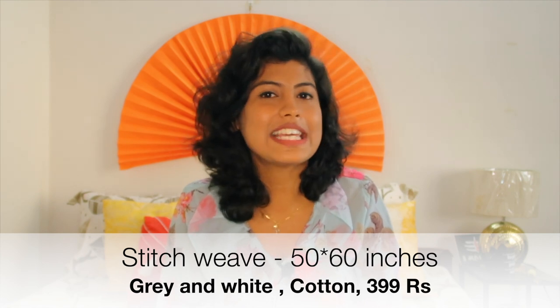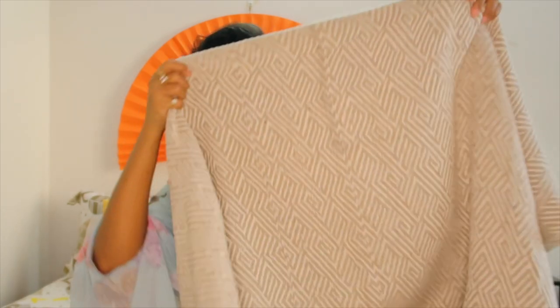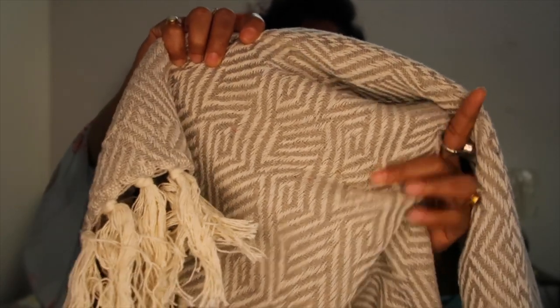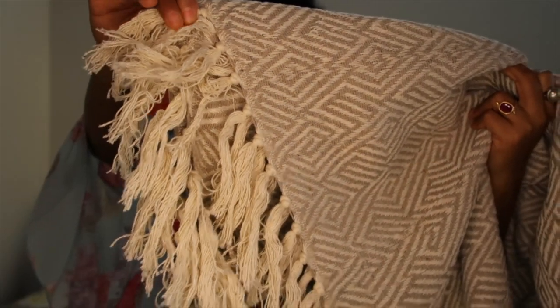The last item in my haul is a cotton throw from a brand named Stitch Nest, in the size 50 by 60 inches, and it cost me 399 rupees. The material is cotton and it's very, very soft. It has a chevron pattern in the body — gray and white in color — with fringe detailing at the ends. It is best for the single sofa; it's not for a big sofa or big size bed. The material is very good for this price — it's a worth buy. I would say this is the showstopper product of this haul. It feels very warm and cozy.